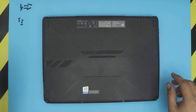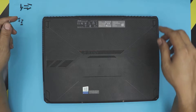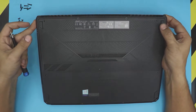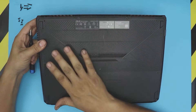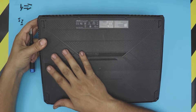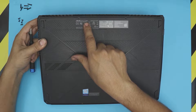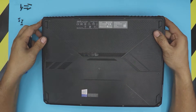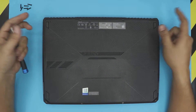Hello everyone, my video just cut out so I have to re-record everything. We're going to open up an ASUS laptop, this one is an FX505D model. We're going to repaste it and I'll show you the insides and how to clean it up.